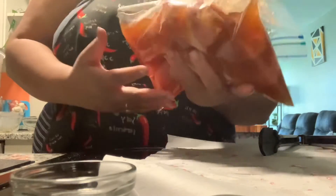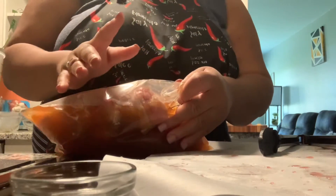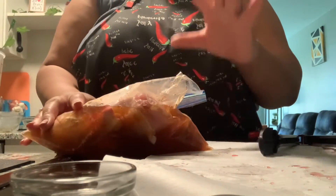We're going to fold it over, and I'm going to sit it in my bottom drawer of my fridge and let it sit for two hours. But if you don't have that much time, you can definitely just let it sit for at least 45 minutes minimum. Now I'm just going to put in the other bag.